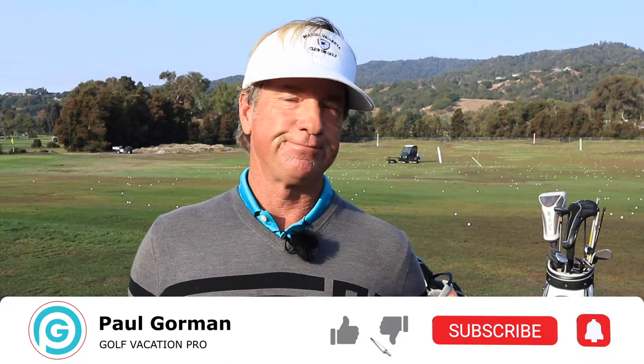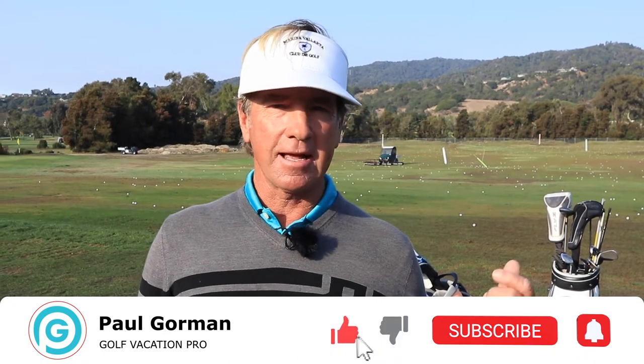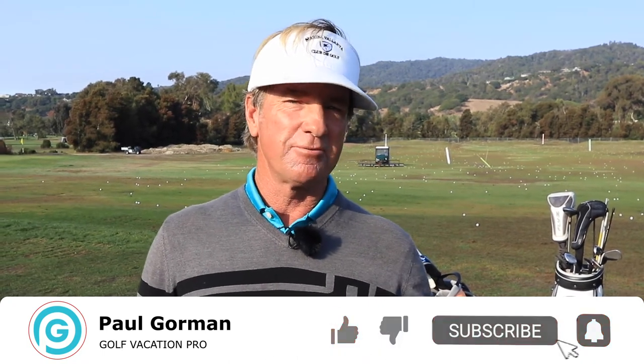Hey guys, it's Paul Gorman, the Golf Vacation Pro, taking on the best golf travel experiences of your life today. I've got Lauren here — she's going from softball to golf. I'm going to take her in there and show her what's done. I gave her a little crossing guard and a little selfie. Please like, comment, subscribe below, and I'll see you when you're done.